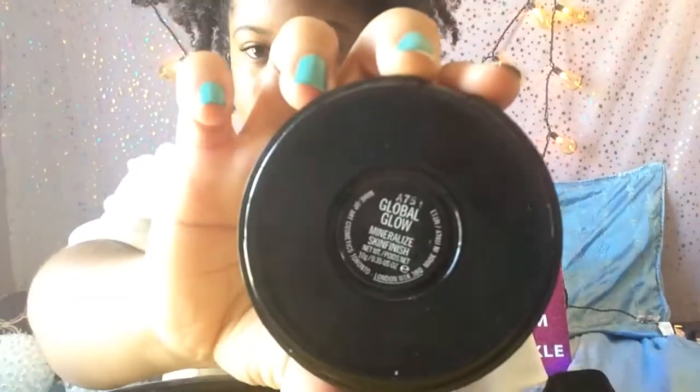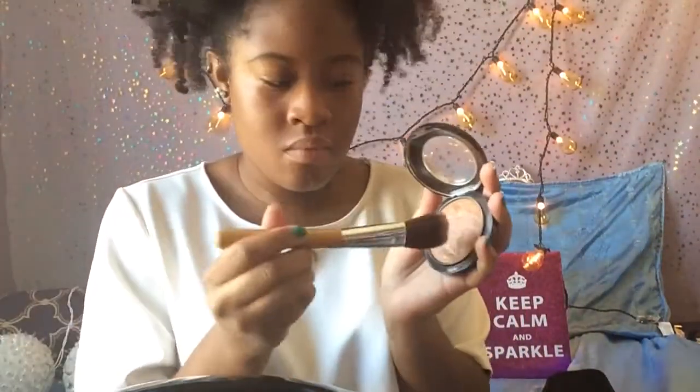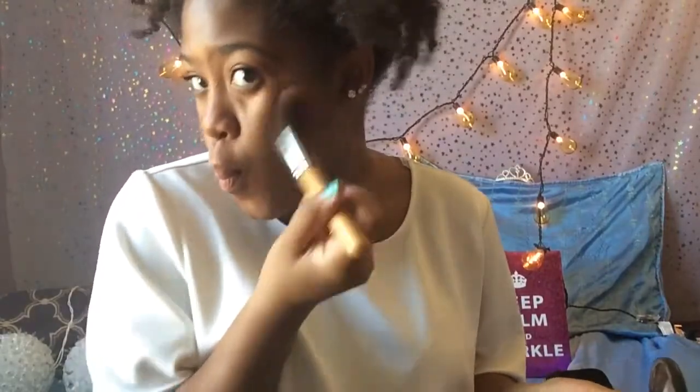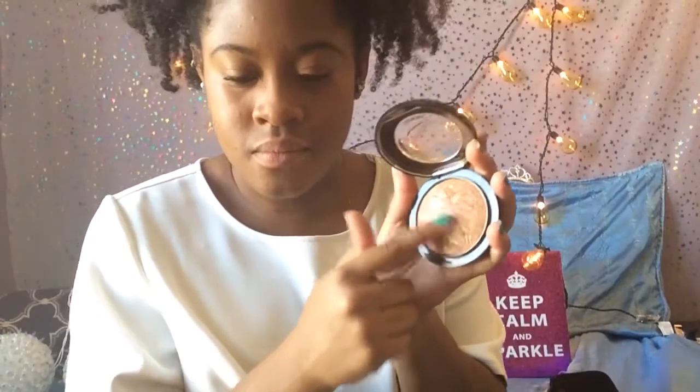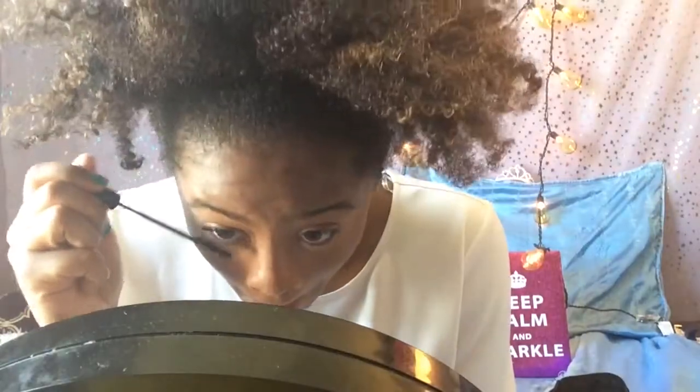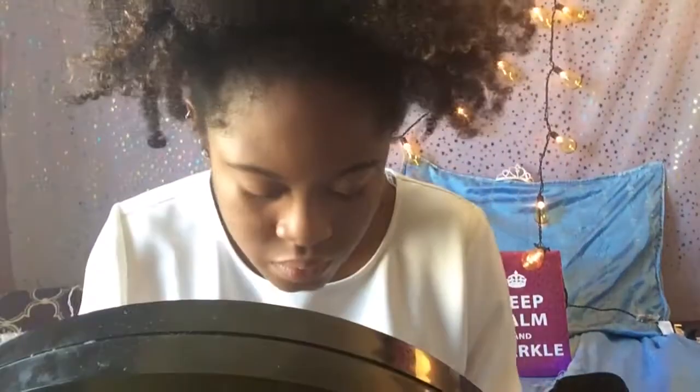Now I'm using this highlighter from MAC called Global Glow and I'm using it to highlight areas of my face. Here I'm getting a little aggressive with my blending. Then going back in with the NYC Mascara for my bottom lashes.